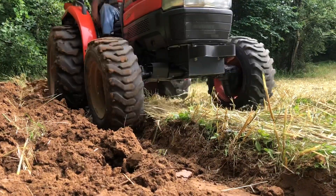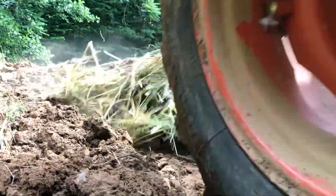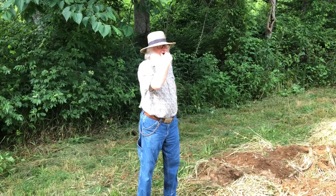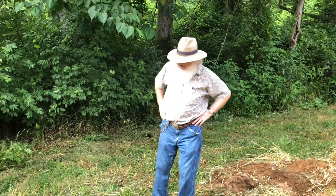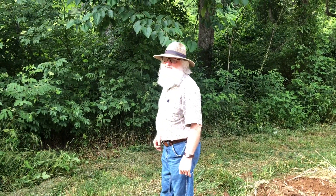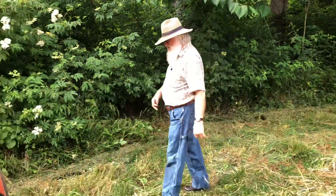It didn't start out too bad, but boy, it got bad in the middle. The middle's always bad. This side was probably the wet side anyway. Look in there — oh, it's a mess, it's a wad. It's not really doing any good. Well, we're just going to let time work on it a little bit and a little rain. Boy, it looks like time's been kind of hard on you, Frank.